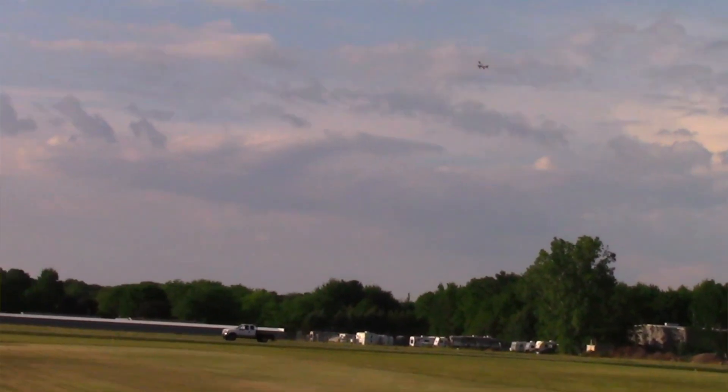Full power, full beans — definitely much faster on 4S than 3S. You can really feel the thrust at full power. Once again, that beautiful red paint scheme just shines in these lighting conditions. Some of my other planes with a blue finish won't get this much contrast in the sky, but this red really looks awesome against it.